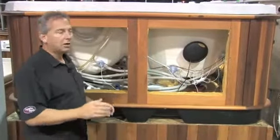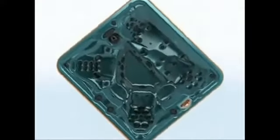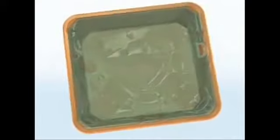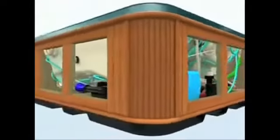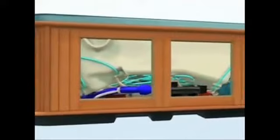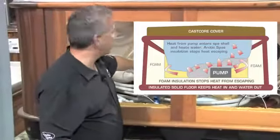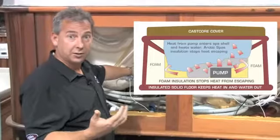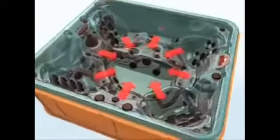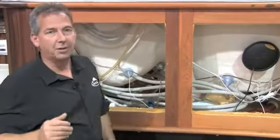Here is the Heat Lock concept in a nutshell: insulate the perimeter, do not insulate the shell, and put your equipment in the insulated area in between. Take all of the heat generated by that equipment, insulate it so it cannot escape the cabinet, and because the shell is made of fiberglass — which transfers heat reasonably easily — have that heat transfer through the shell and into the water.